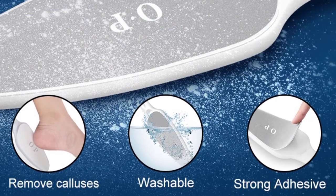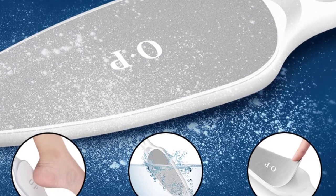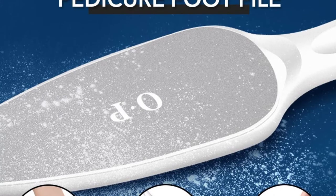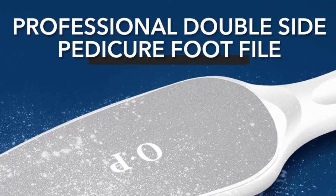Usage tip: the foot scrubber performs well on both dry and wet foot surfaces, allowing the user to work by their own preference and satisfaction. The abrasive paper is waterproof and not easy to fall off in water — please wash the tool regularly and dry it in the sun. This tool removes rough, dry and callused skin using the micro-sanding foot rasp surface, and helps reduce cracked heels.